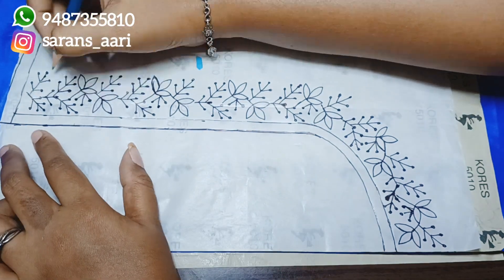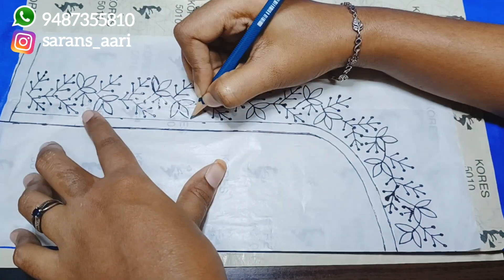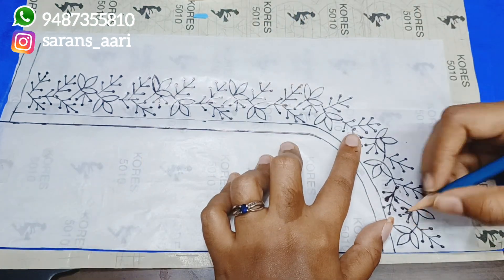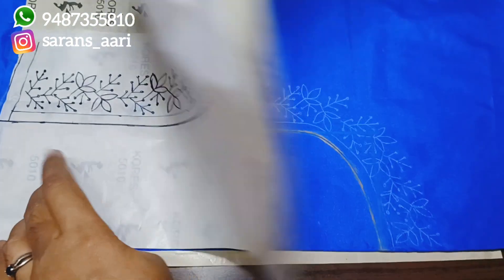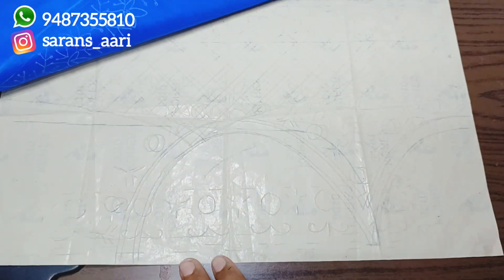Continue drawing carefully along the design lines. You can use a pencil or a leaflet pen to trace. Once we lift the paper, we have all the trace transferred onto the cloth.